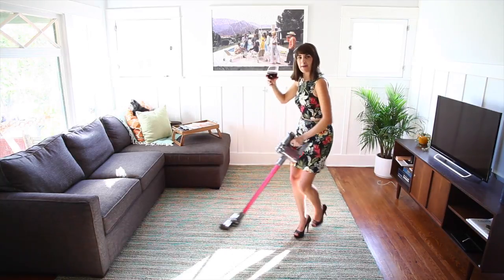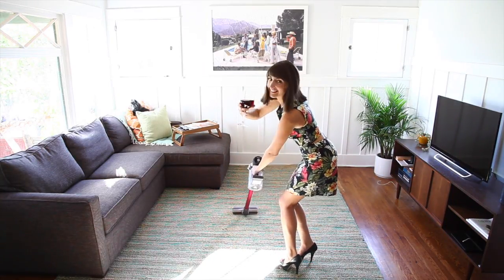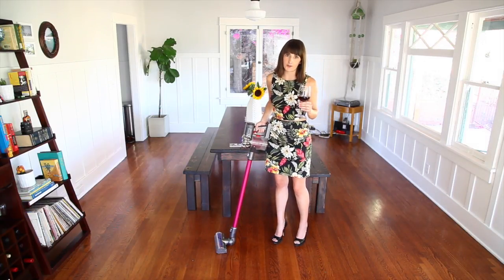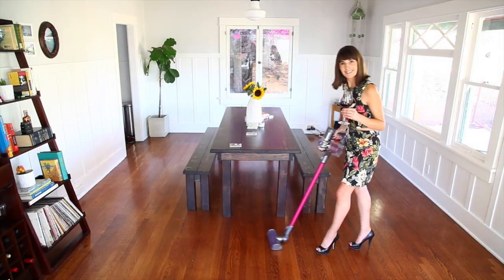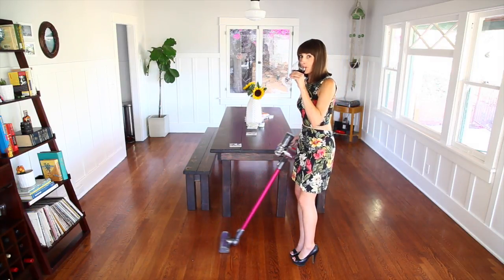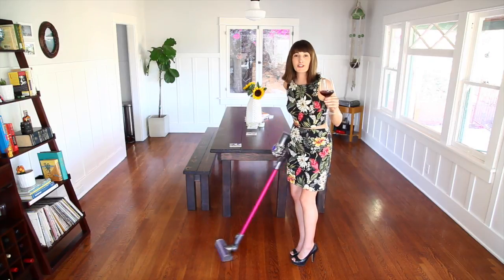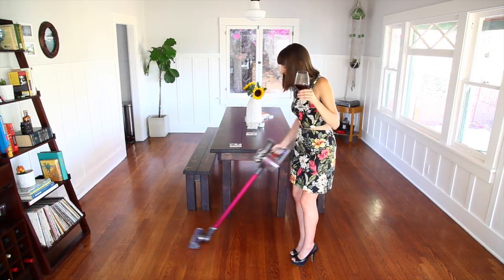Look, I can't screw them! But the Dyson DC-59 isn't just for creating barrel rubs you've convinced your boyfriend — who you want to be your fiancé — to buy you. It's also for wood floors! And for drinking! It's great!